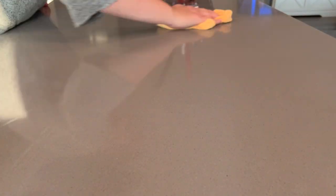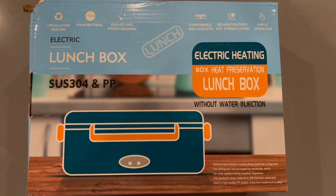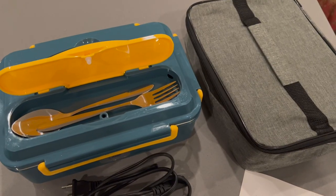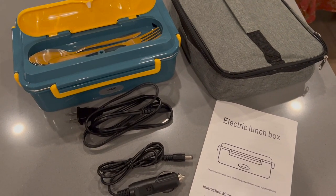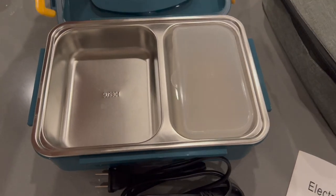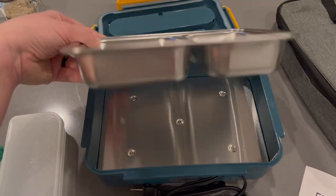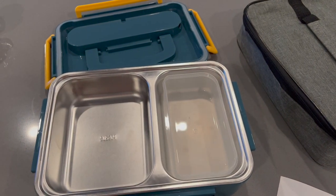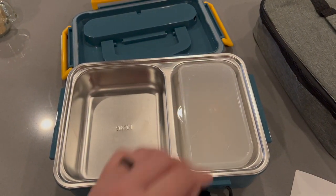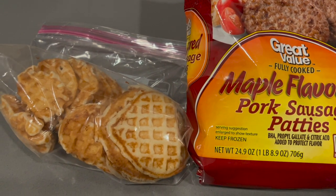I'd like to thank Natigo for sponsoring this portion of today's video. Natigo sent us this electric lunchbox, which can heat your food in the car, in the office, or at home — really wherever you can plug it in. It comes with the heating lunchbox, a spoon and fork, a stainless steel food container, two cords (one for the car and one for the office), a lunch bag, and mine even came with a little plastic container that fits in one of the food compartments. I decided to heat up some pre-made waffles and some frozen sausages for Juan so that we could test out the product.